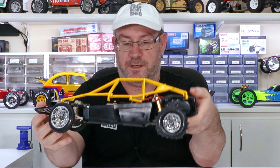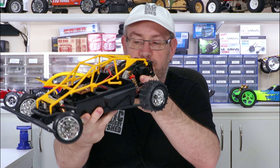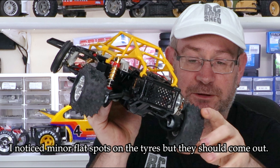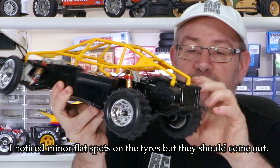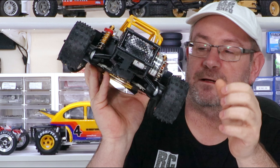All righty, and there it is — there's our new car. Marvellous. It's got the Mudstar tyres on the back, of course. Mint condition, gotta be happy with that. And the Le Mans 360ST in the back, how it should be.